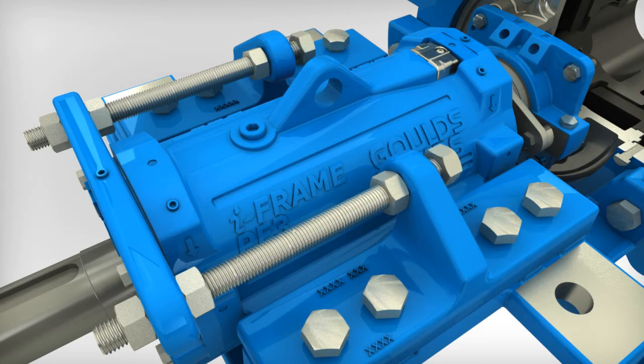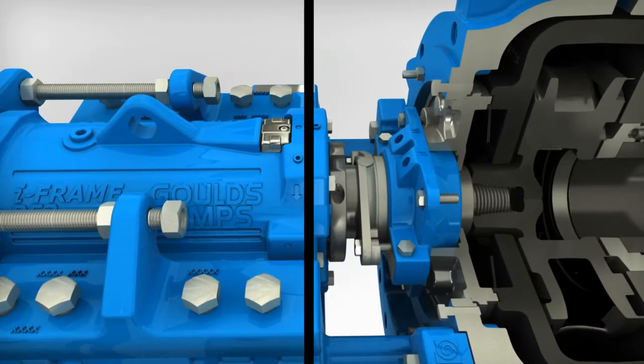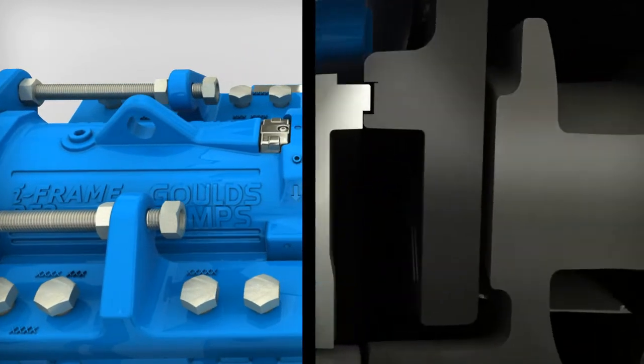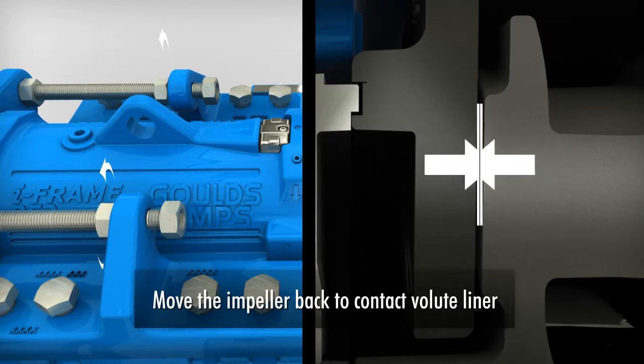Loosen the inboard adjusting nuts. Loosen the bearing cartridge hold down bolts. Tighten the outboard adjusting nuts to move the impeller back to contact the volute liner.